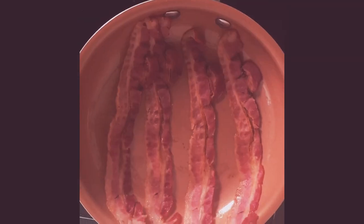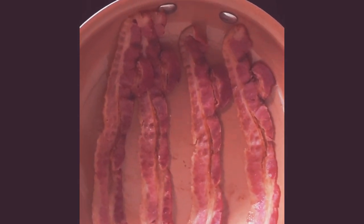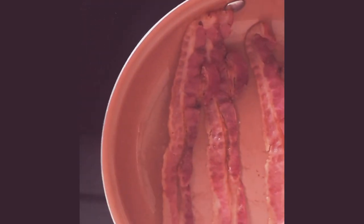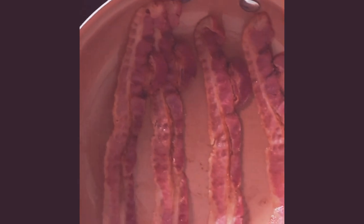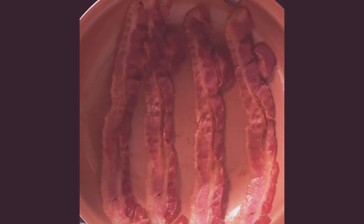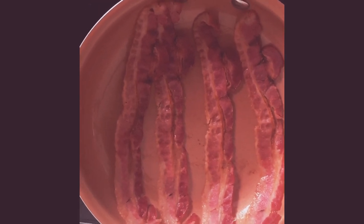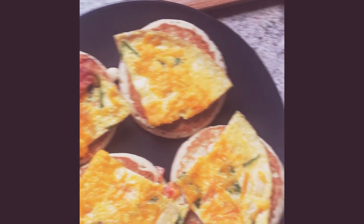Now that the hash browns are done, we're gonna go ahead and finish up our pancake bacon omelet sandwich. With the bacon, I usually have it on medium heat and cook it for about two to three minutes on both sides, because I like it really crispy. After that we'll go ahead and make the omelet sandwich and set up the plate. Okay, so we are finished with the bacon.